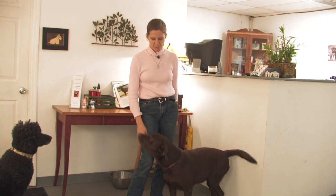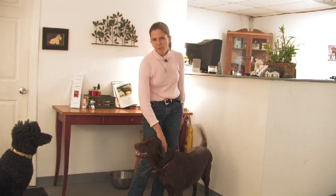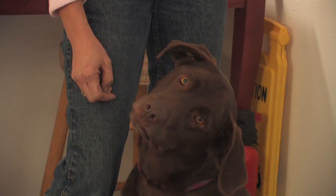Labradors are well known for being good with kids, but keep in mind that that doesn't mean that they wouldn't knock a kid over in their enthusiasm for play. Lovely breed of dog — gets along well generally with other dogs, and is very friendly towards strangers.